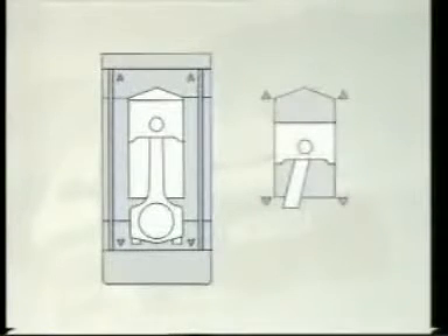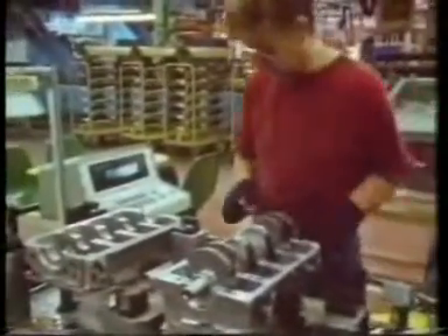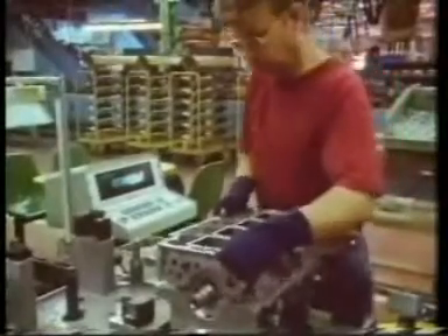A total of ten long bolts hold the layers of engine tightly together. These help to maintain the shape of the cylinder bore. The idea was not new, but Rover was the first company to manufacture a car engine of this type. Their success in making the idea work was revolutionary.